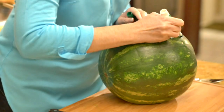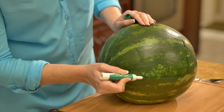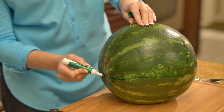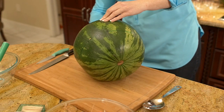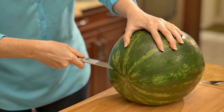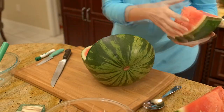draw vertical lines with the green dry erase marker halfway down both sides of the watermelon. Then from both points on the sides, draw horizontal lines straight to the back of the watermelon. If you're happy with your proportions, use your knife and cut the lines. Remove the whole portion and place it on its side.